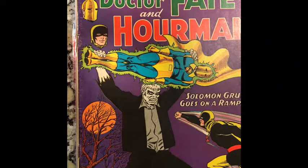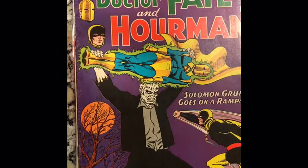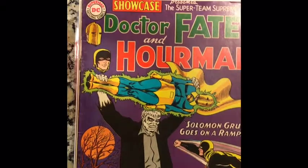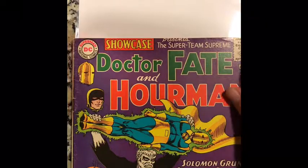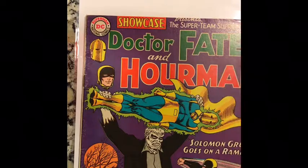When I first got this Showcase 55 — this is the first appearance of Solomon Grundy — I was very impressed by its condition. I thought it looked very nice. But then one thing that caught my eye was just the very top. I was looking at it wondering, is that trimmed? It seemed a little cut off. It could be a miswrap as well, but it just seems very straight. A lot of times in Silver Age comics there's kind of an overhang, maybe like a 1/18th of an inch overhang, and this is just straight across.